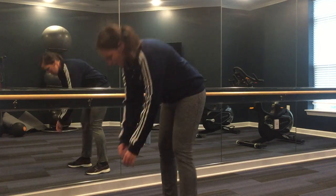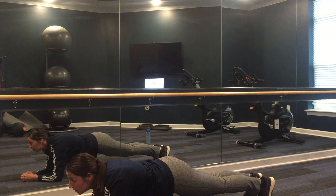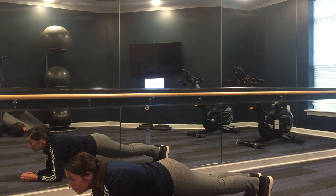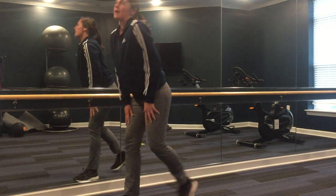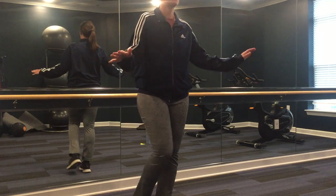All right, 30 seconds plank — ready, go. Ten more seconds. Five, four, three, two, one. And last one — 30-second balance challenge on each leg. Ready, begin.